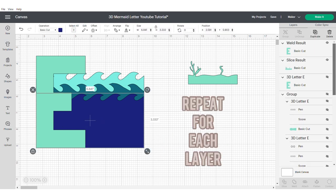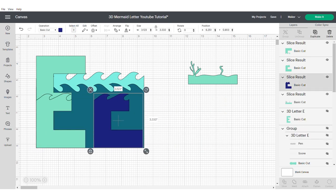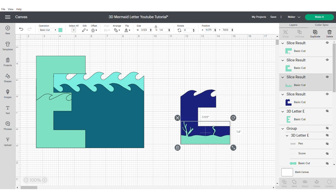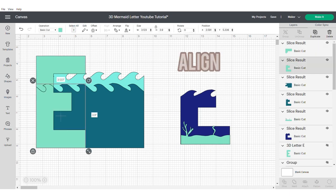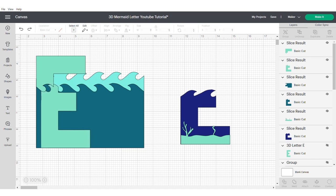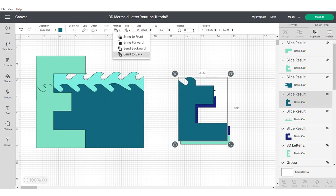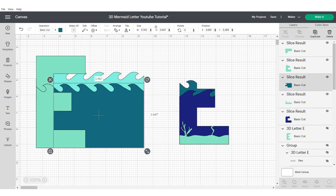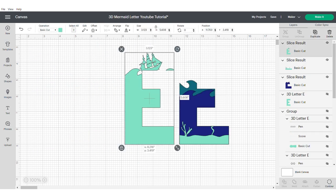Repeat this process for each layer. What this effectively does is ensure that the shadow box elements that go inside of the 3D letter or number are exactly the same as the original part. So when you're moving them across you will need to be sending them to the back and aligning and centering, just to make sure that everything is as you want it to be.